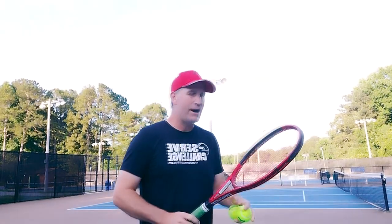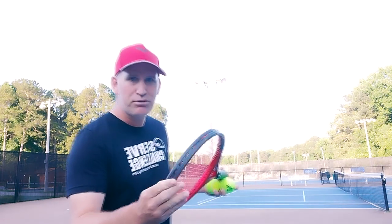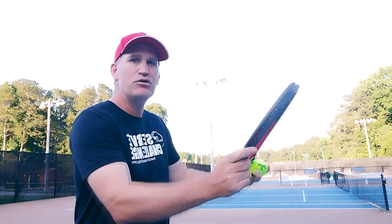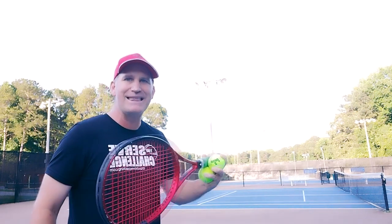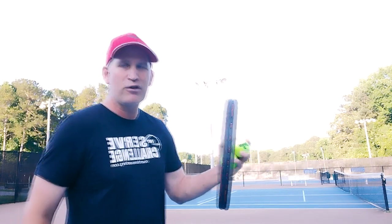Let's get into 3x-ing your topspin forehand — that's why you're here. Now if you struggle to get a lot of topspin on the ball, it doesn't necessarily mean you need more racket speed. If you watch the pros, at an advanced level I call it the 'edge of power' — your edge has to be closed and leading towards the ball. Get beneath the ball with the edge leading up and you'll get a good amount of topspin. If you come to the ball and hit it flat like this, the ball is not going to rotate much.